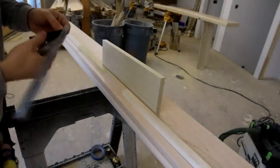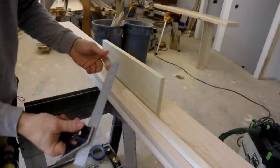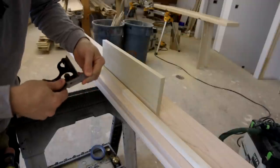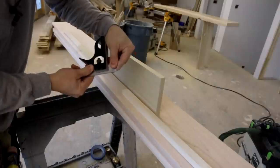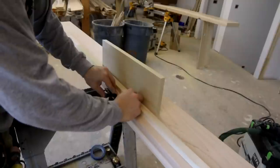This might not make sense right now but it'll make sense later in the video — that bevel helps the bottom piece get a lot tighter when you're installing it and it also helps in the assembly process as you slip it into place.